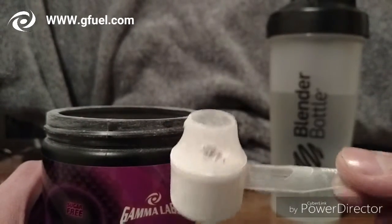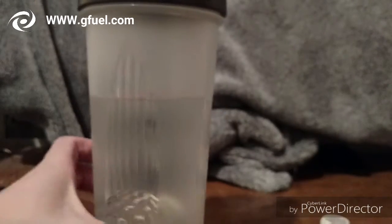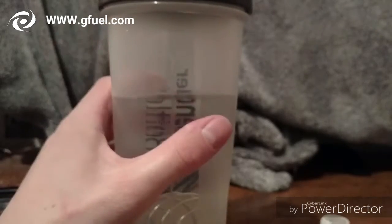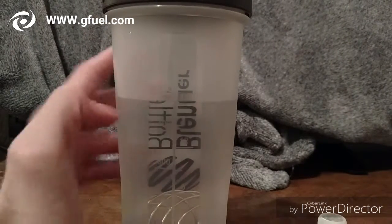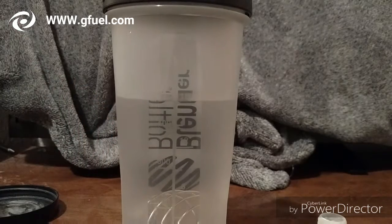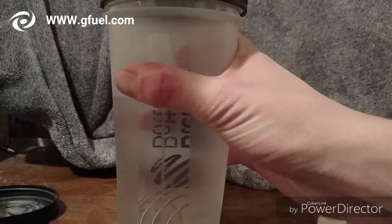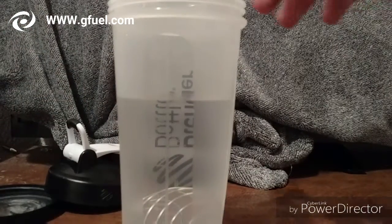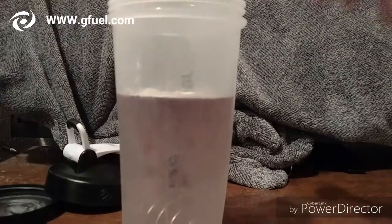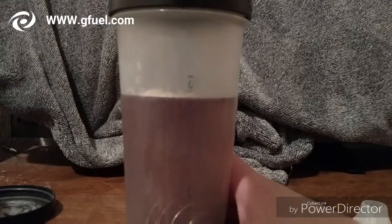Fill it right at the line, and then you want to add 12 to 16 ounces of water. I always do 16 ounces. I've tried it at 12 ounces but it's just been really powdery and gritty, so I like it at 16. Basically one scoop into a blender bottle, or even a regular cup — then just mix it up.